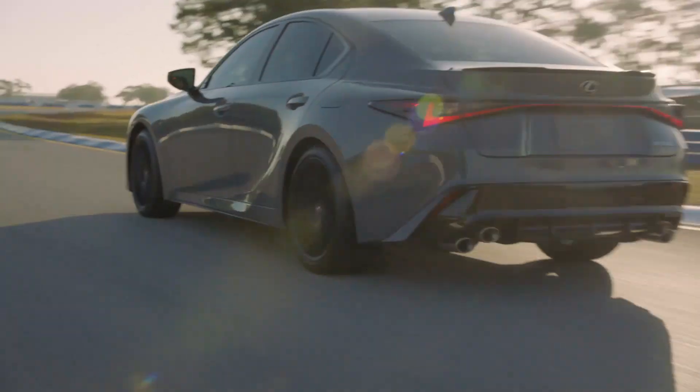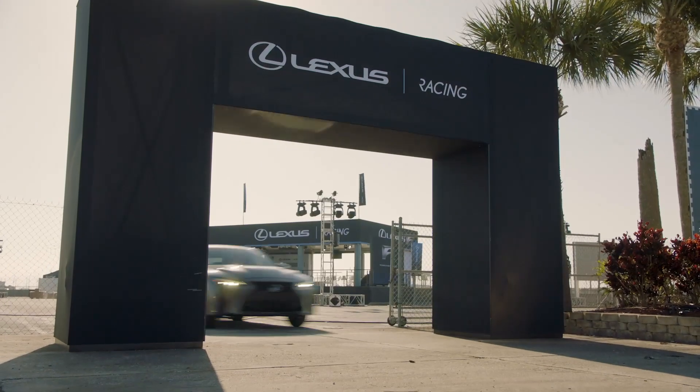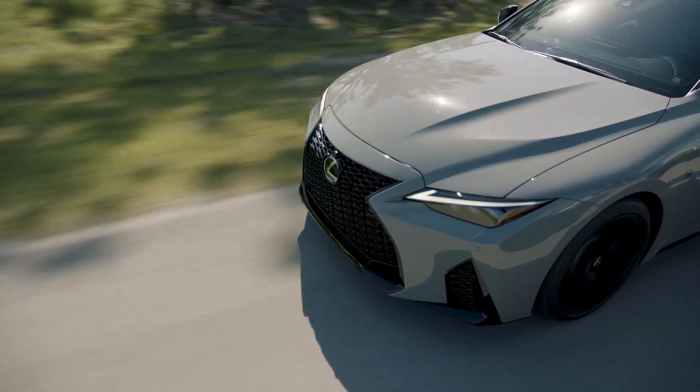Third, let me tell you about Lexus refinement and luxury. I know that sounds weird because I'm a racer, but when you're done pounding on the racetrack, one of the best things about this car is it's lost none of that Lexus refinement. You can head back to the hotel after a fun day at the track and have all of that serene comfort that you expect from Lexus vehicles.